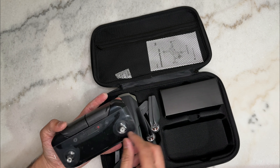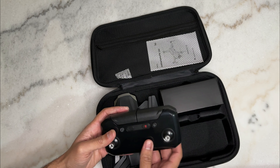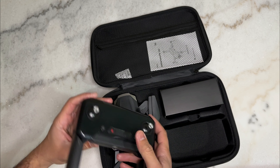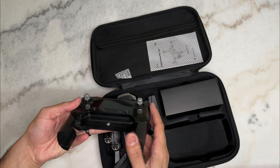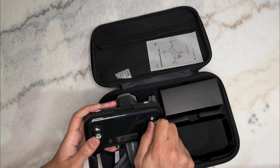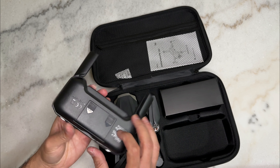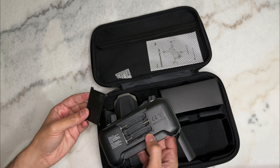The remote control already has the joysticks installed — you can peel off the sticker on the top. This is where the phone will go. The remote control is pretty lightweight but still feels sturdy. It had a little clicking at first but that's gone now. The joysticks remain in place but can be removed if you want ones with grips. On the back there's a battery compartment — the remote takes three triple-A batteries.